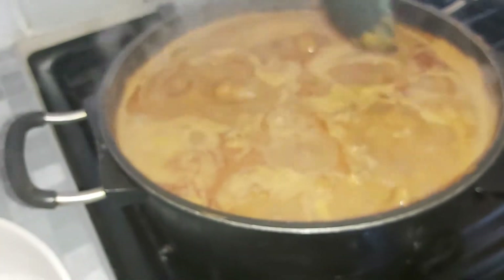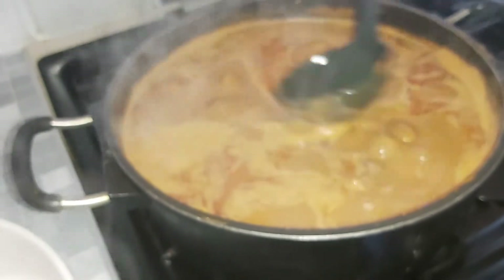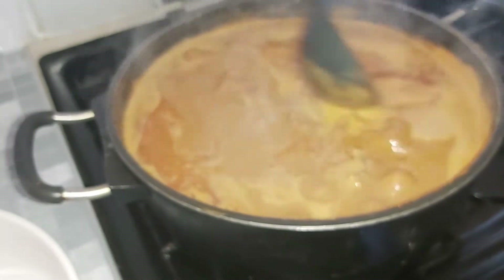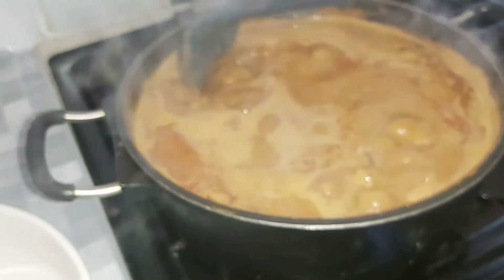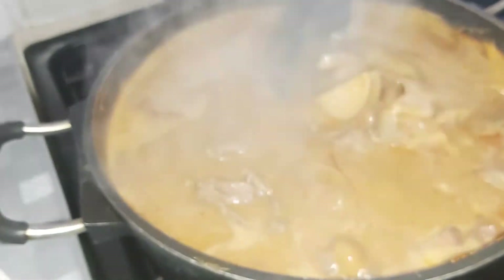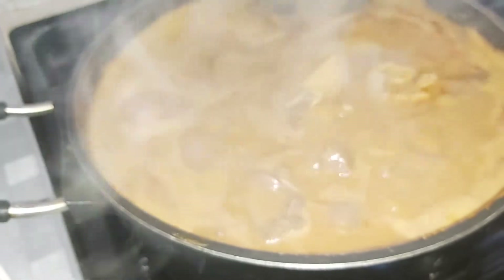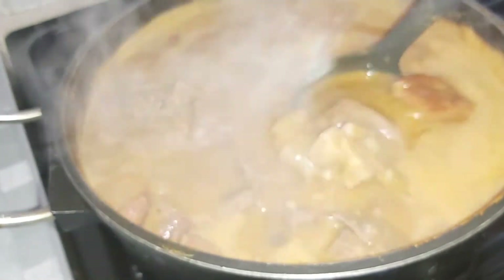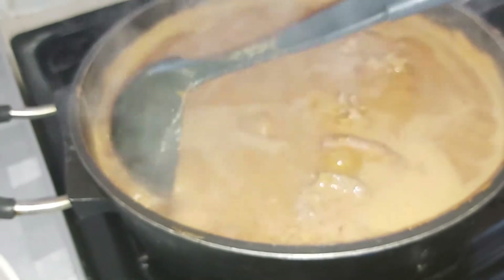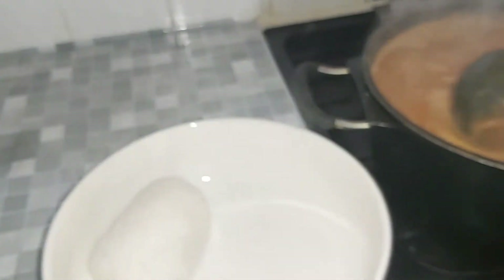This is how the peanut butter soup should look — it should have peanut oil on the top. In there you have your goat, your cow foot, the turkey, and your shaki or intestine of a goat or cow. This is our peanut butter soup with rice balls.